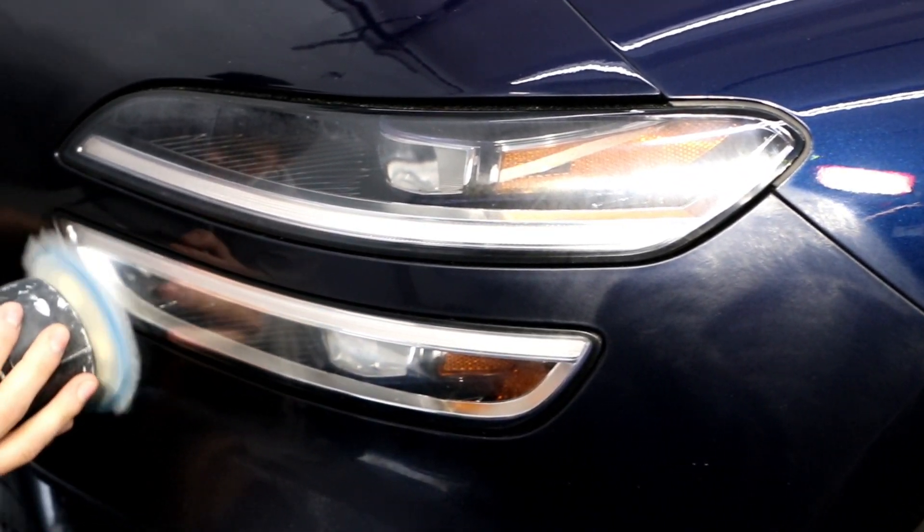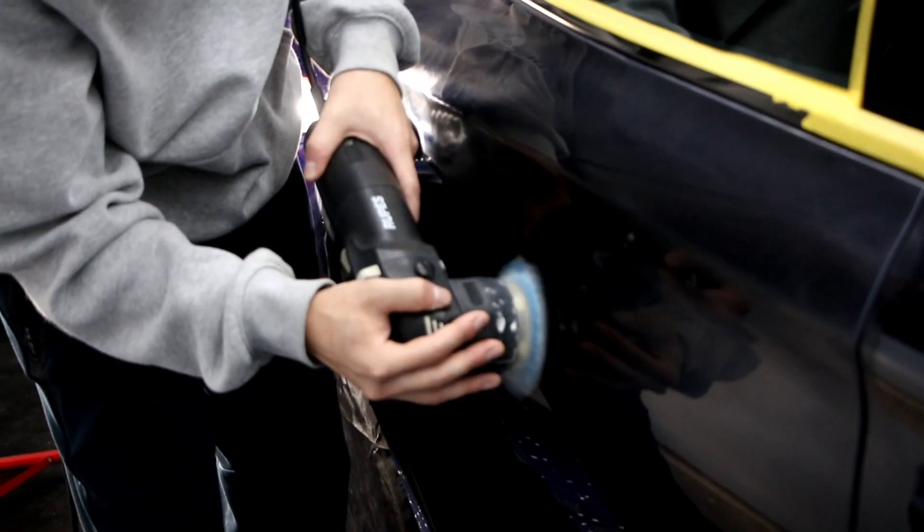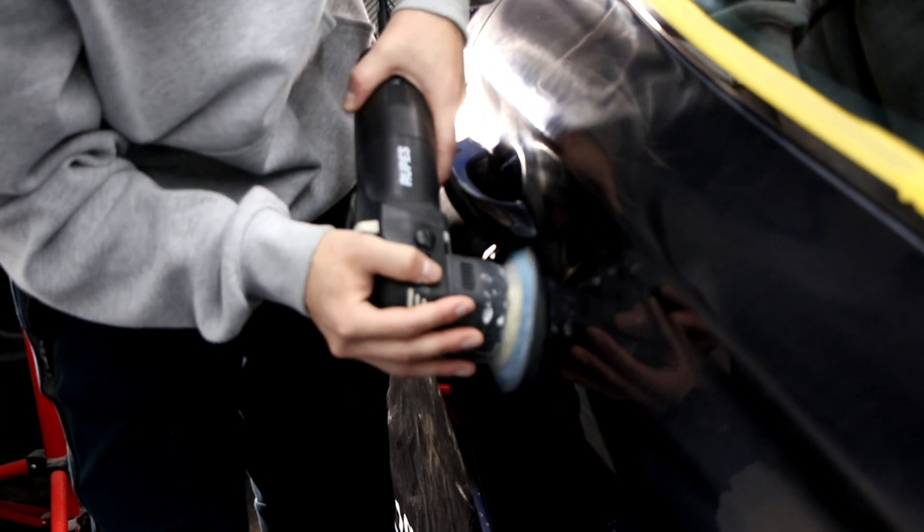Hey guys, it's the FineTouch Detailing Garage located in Salem, Oregon, and this is going to be a process video showing an application of our 10-year coating in the shop.